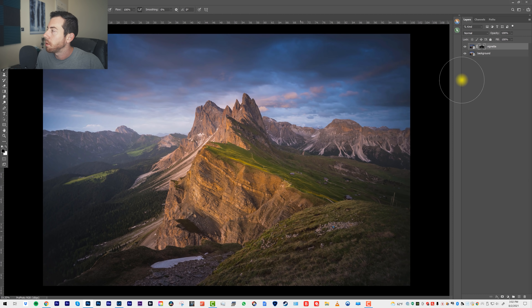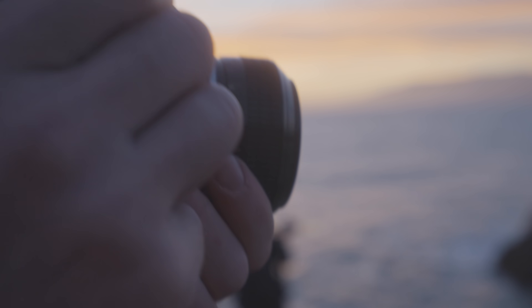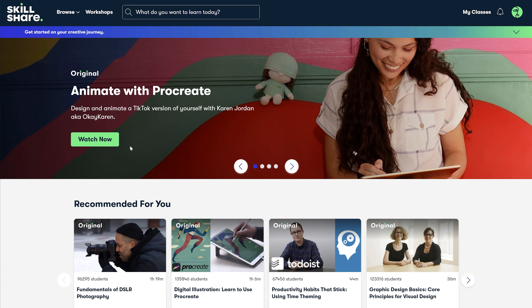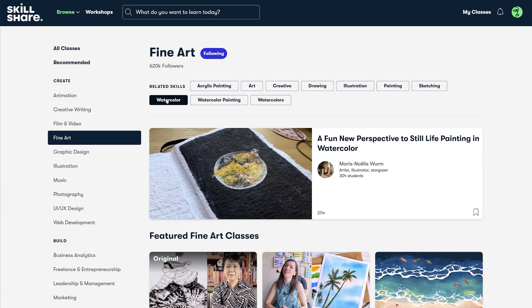All right, and now just a quick word about our sponsor, Skillshare. As a photographer, I've found one of the best ways to stay inspired is to explore different mediums of creativity. So I popped over to Skillshare, which is an online learning community with thousands of classes, to see if I could find something new.